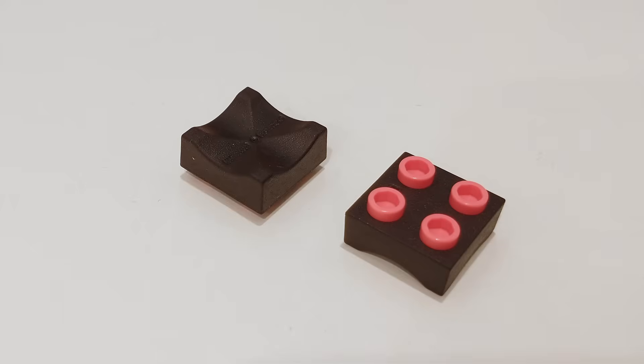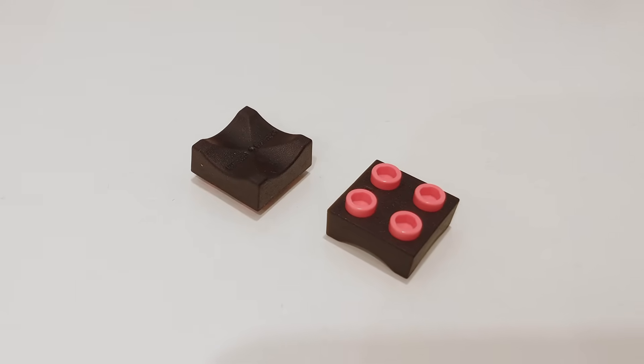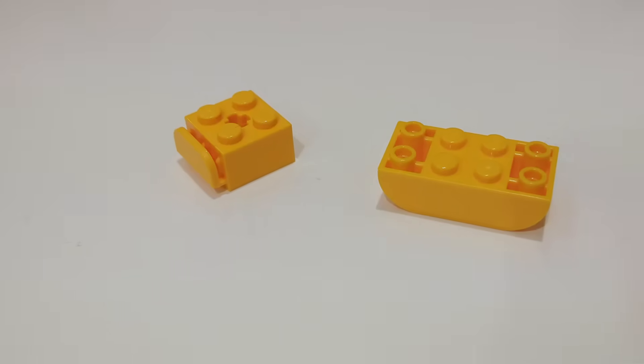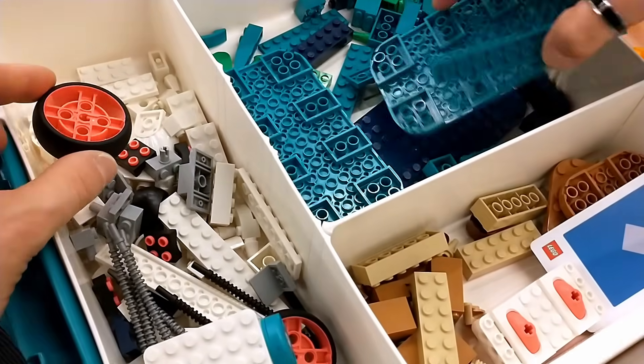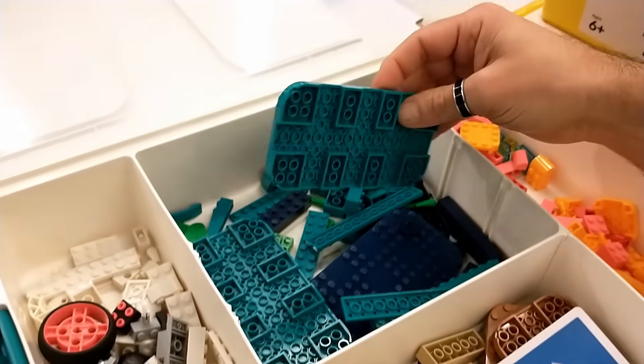Besides the usual Lego bricks in a varied color palette, there are some new molds and some recolors of existing elements: a 2x2 dual-molded rubber plate with gripping studs that lets you add grippy feet to your base plates; a brick that can hold a card or a photo, which existed in different shapes in some Lego Dots sets; hard round wheels, which I may not have seen before; and some plates which seem to come from Super Mario sets.